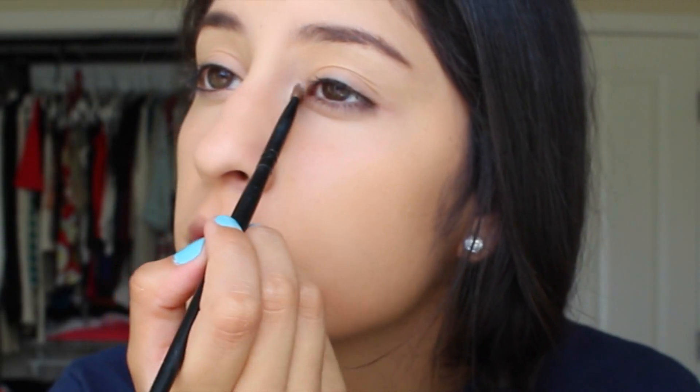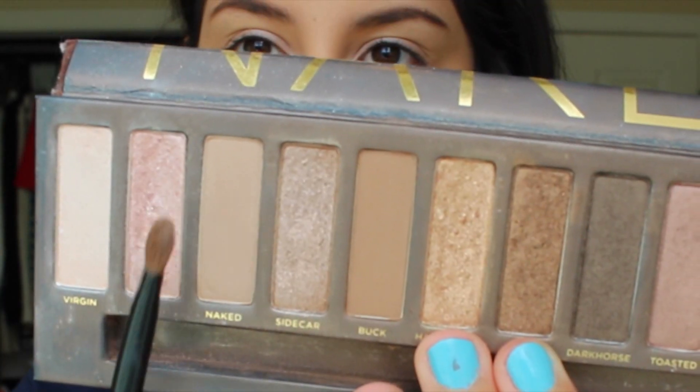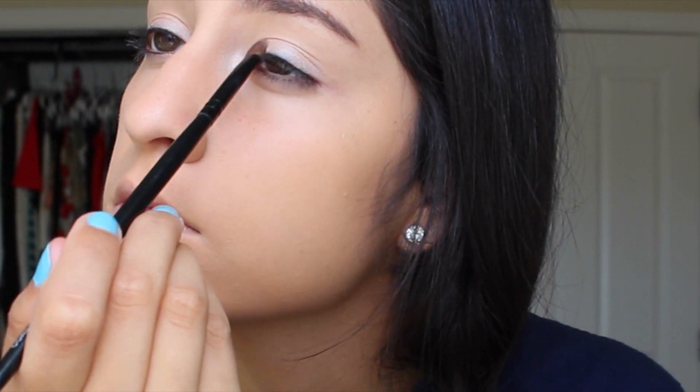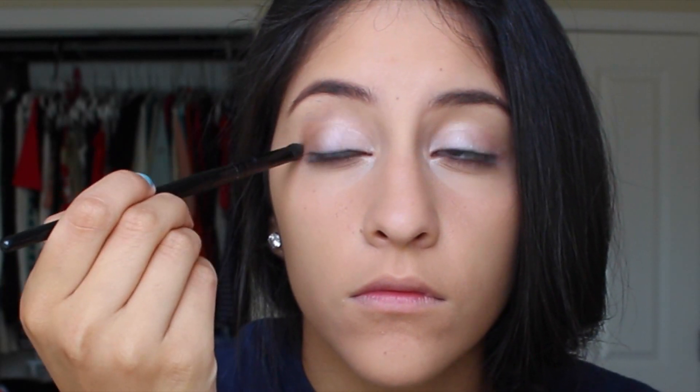Then I'm using my Urban Decay Naked One palette, starting with the lightest color, Virgin, as a base all over the lid — it's such a frosty color that it makes whatever you put on top really stand out. Then I go in with the color Sin, which is almost like a pink metallic color. It's so pretty and looks good on anybody. Then I go in with the color Buck, a matte brown, for my crease. It's almost identical to the Benefit Hoola Bronzer, which actually works great as a crease color too.